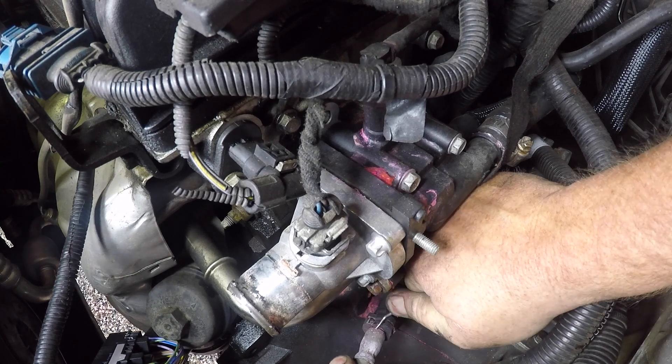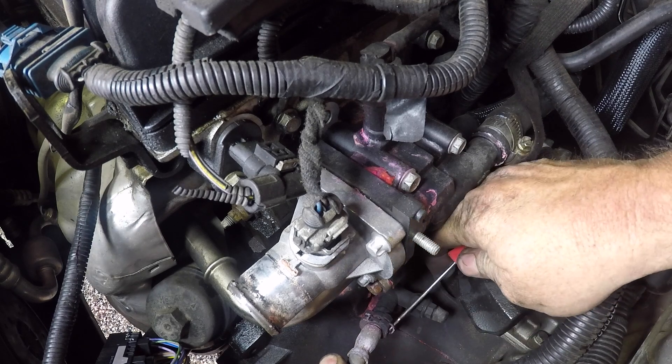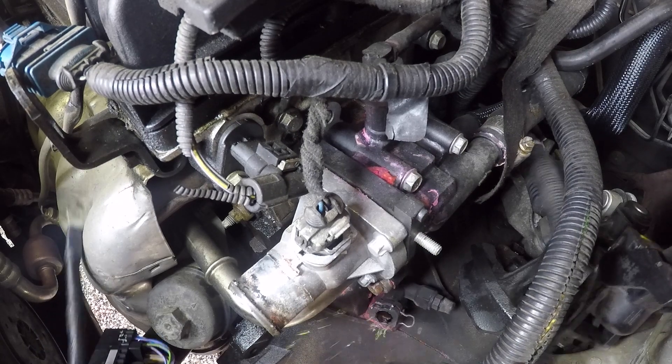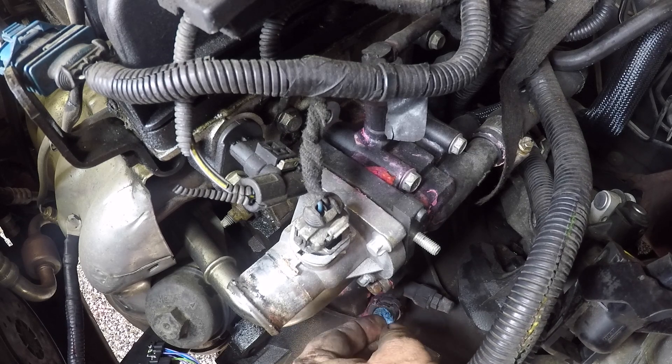At the same spot on the engine there is the hose that goes into the clutch slave cylinder. It's got a little clip that you just need to pry out and then you can pull out this hose. I've pulled this hose out and just plugged it up and pushed the clip back in so I don't lose it.